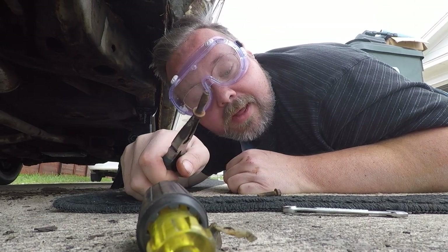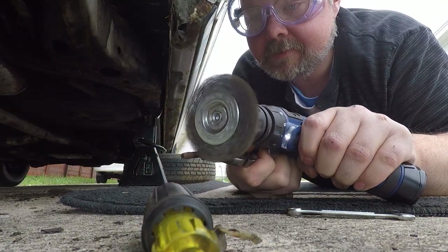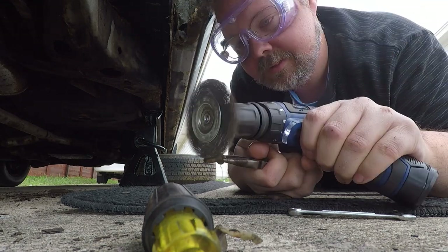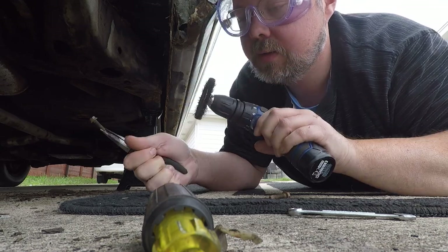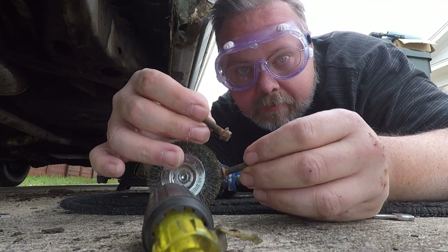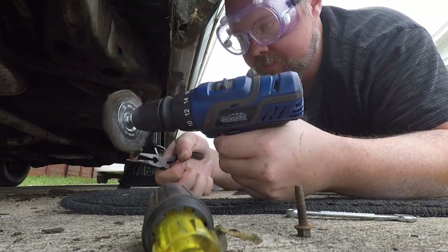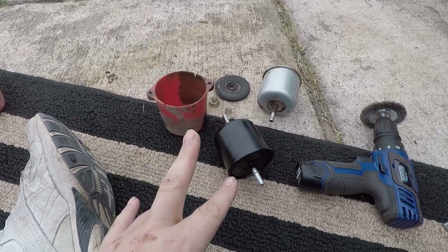Here are the bolts for the fuel filter. Let's try and get those cleaned off as best I can. A little bit cleaner. Now we're going to try and install the new fuel filter.